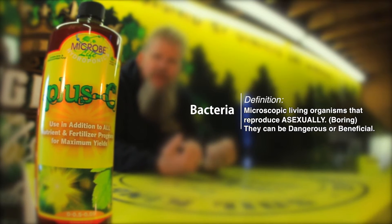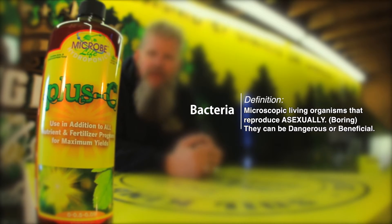This company, Microbe Life, have designed their own strain of bacteria. They've patented their own strain of bacteria that works under light. This is a Soil King approved product.